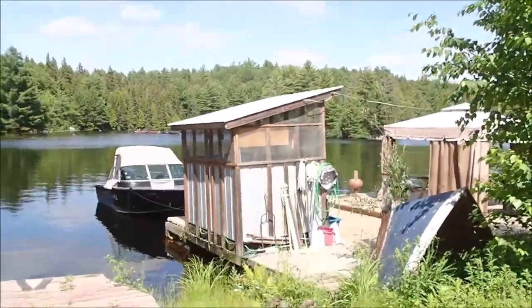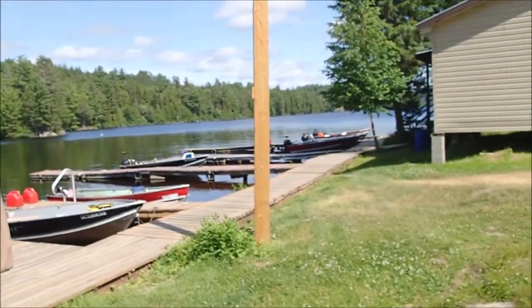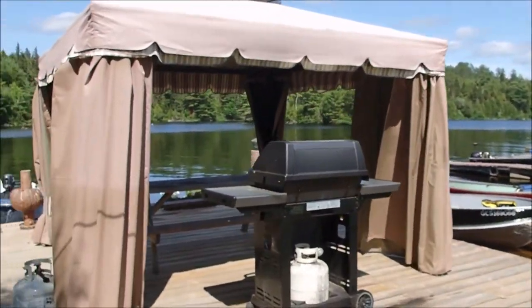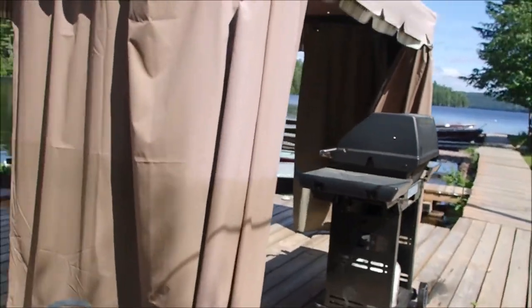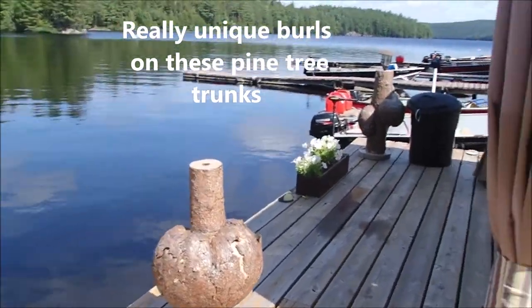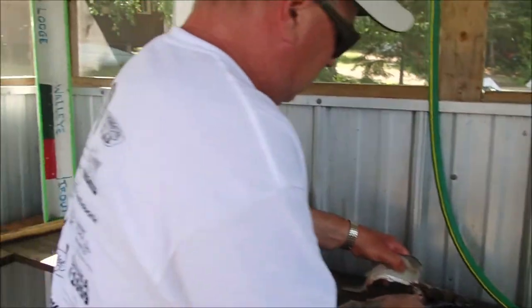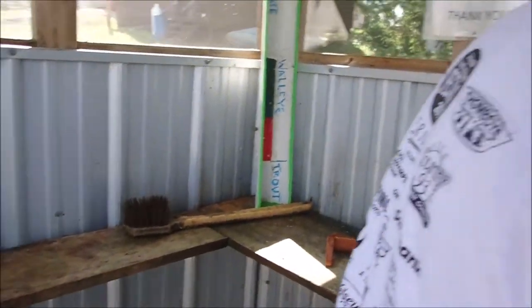This is the fish shack where you clean your fish. We'll go in there together, shall we? Look, there's more boats here. Little gazebo area, place to have a barbecue together. Wow, look at the burrows on those pine trees. Fish hut — not the same kind of fish hut we're used to though. There's John cleaning a pickerel. I've got to keep the door shut here.